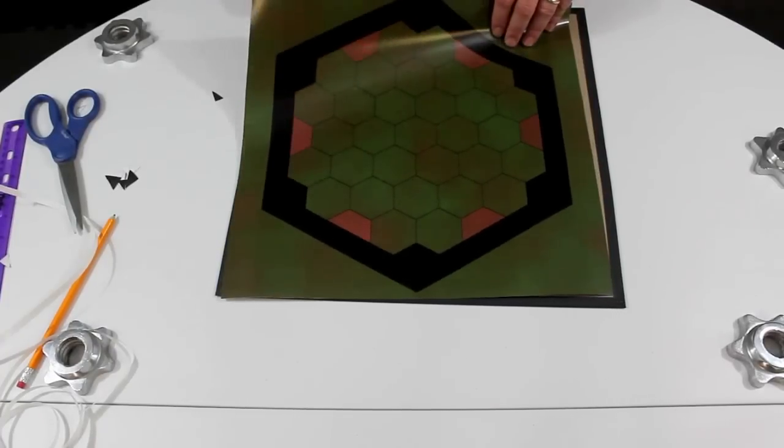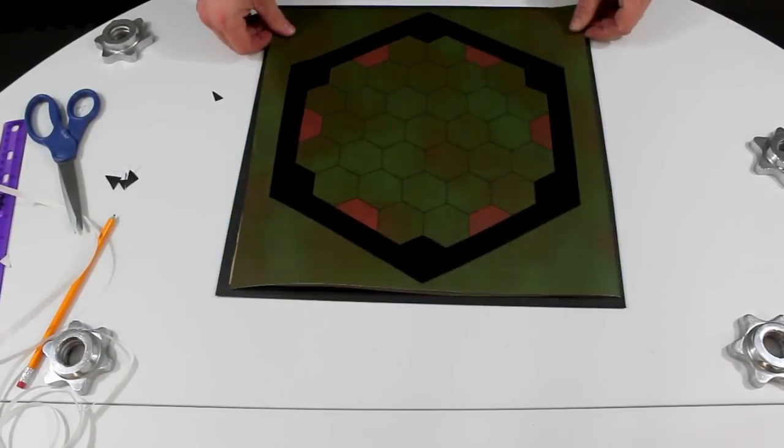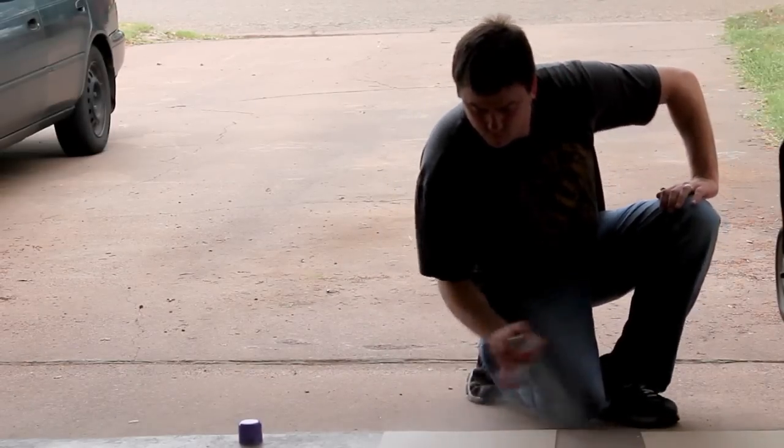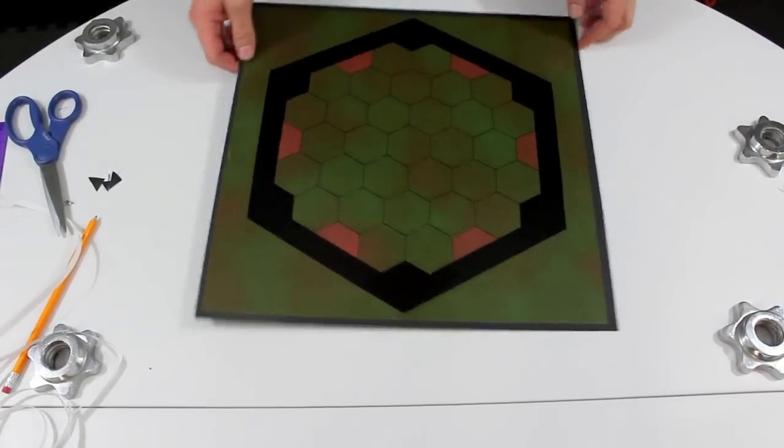Finally, center and line up your picture against the board and mark the corners. Carefully apply the spray glue to the back side and affix the picture to the board using the markings as guides. And that is it.